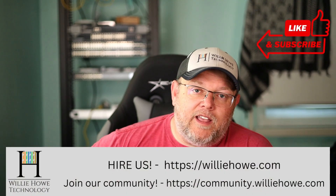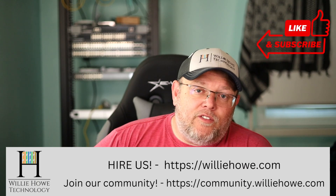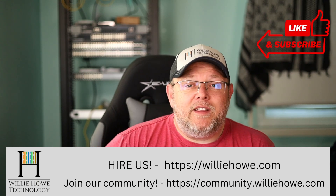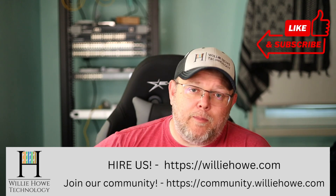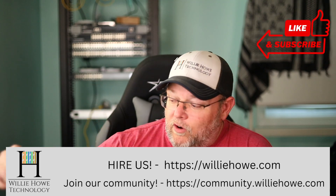If you like this video, give me a thumbs up, subscribe, comment, share, and follow me on Twitter and TikTok. Those links are down below, along with affiliate links and a Patreon link. If you need IT consulting, head over to williehow.com and fill out the contact form. Also, join our free community at community.williehow.com. Once again, I'm Willie — thank you for being here, and I'll see you in the next video.